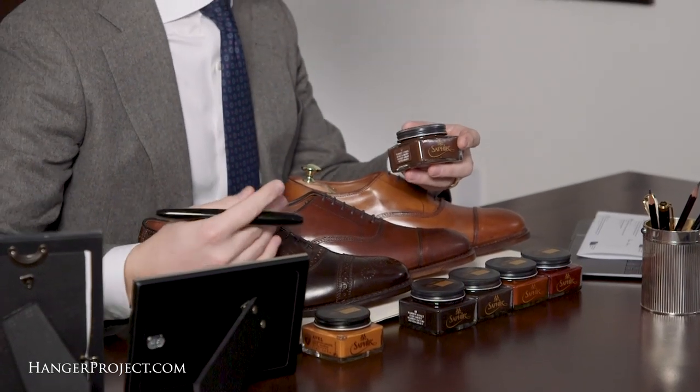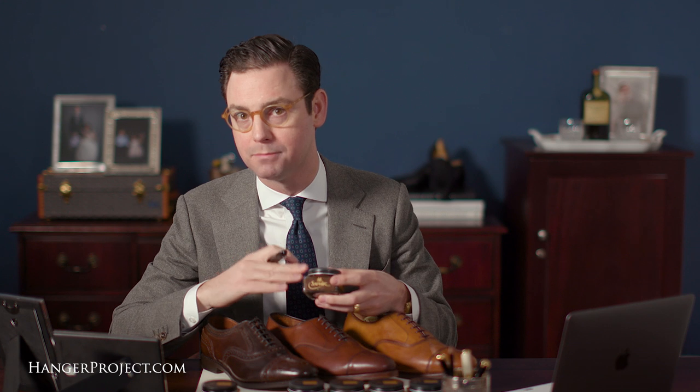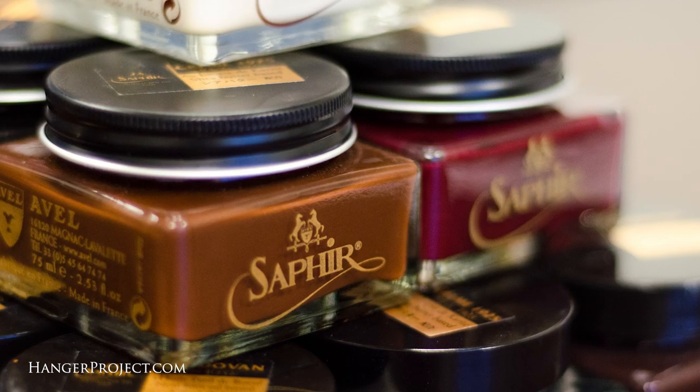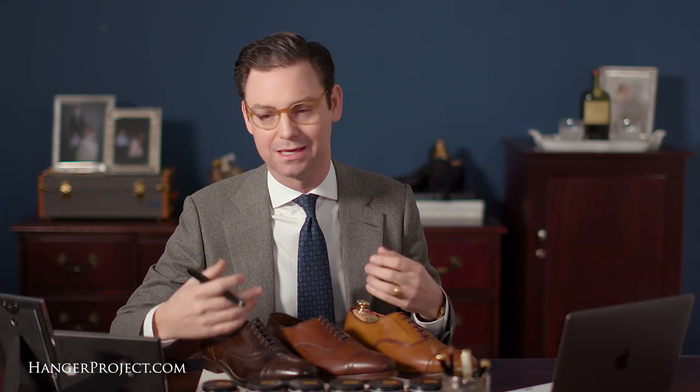The rule of thumb I tell most customers is that if you're really concerned about darkening your shoes, polish them with a slightly lighter color. You'll still get pigments to fill in any scuffing or scratching — an important component of cream polish — without risking darkening the shoe. That said, all shoes will naturally darken a little over time as leather begins to absorb the nutrients of a cream polish, similar to how paper darkens when you drop water on it. That's part of the beauty of shining shoes.